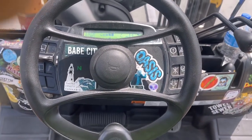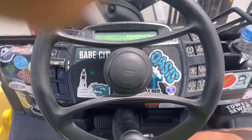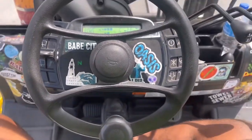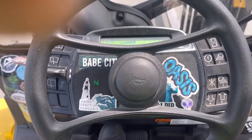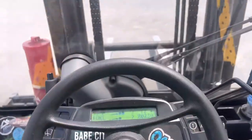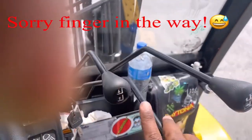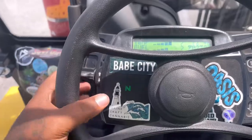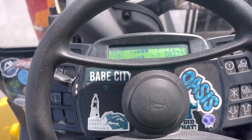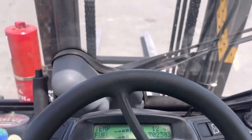Next, once you have the machine on, you want to step on the brake, take the emergency brake off, put the forks up, check the tilt, you want to see if the side-to-side works, the up and down, the tilt — everything is good. After everything is good, all that's left to do is put it in front gear and start operating the machinery.